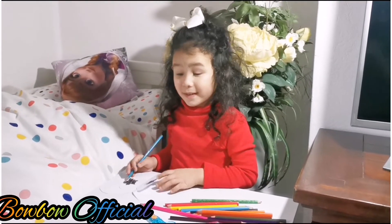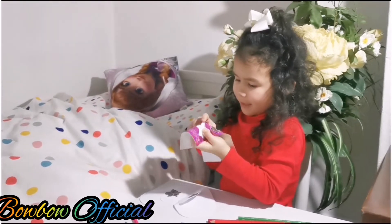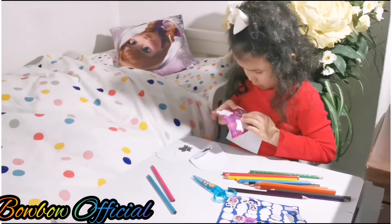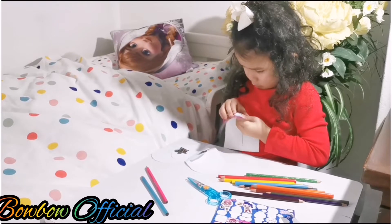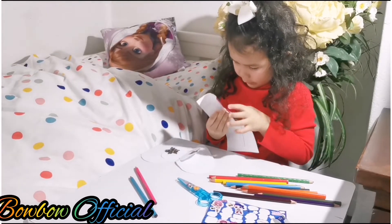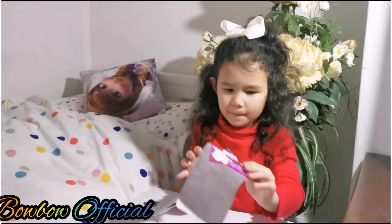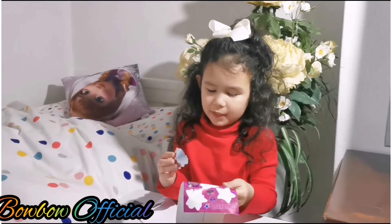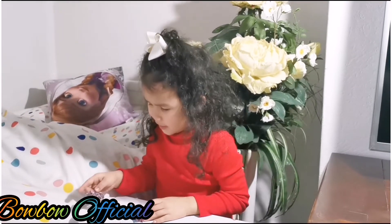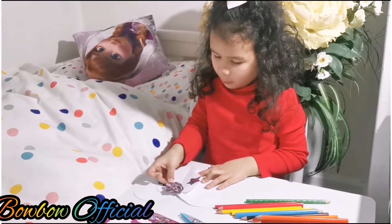I was just thinking which sticker should I pick, and I think this one would be nice, but it's kind of hard to get. I think I need my mommy's help, so I'm gonna give this to my mommy. Okay, there we go — I did it!